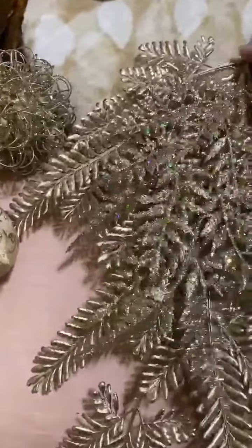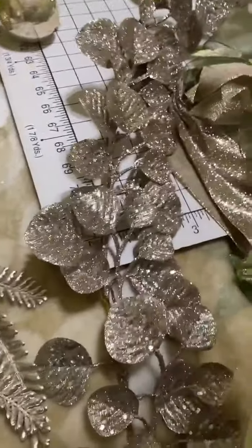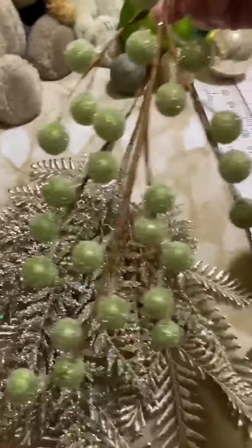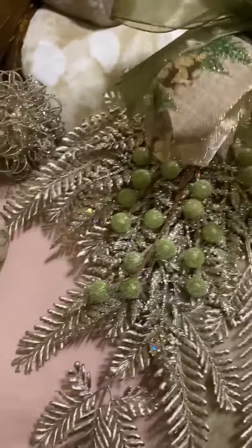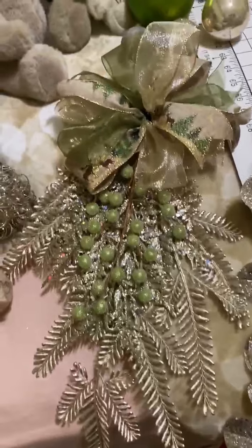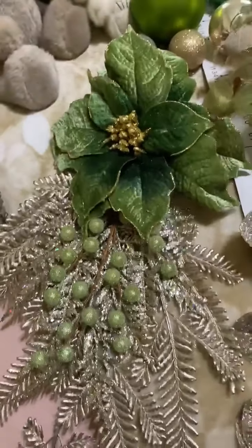And then I thought that was really pretty. This would be your second layer. And because I'm going with green, I thought this would make a pretty third layer. And then with those bows that I made — remember? — I could either put that there, or maybe even the poinsettia there. I'm not sure which.